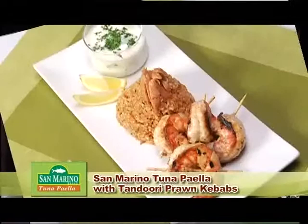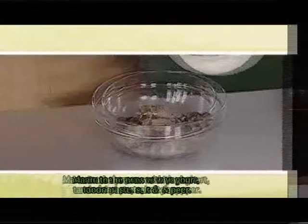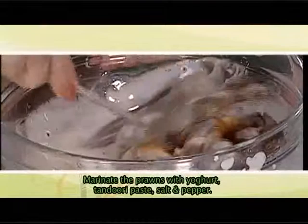So, what are we cooking? I'll be cooking San Marino tuna paella with tandoori prawn kebabs. Where do we start? So, first we'll be marinating the prawn in half a cup of yogurt, and then we'll be needing tandoori paste, then salt and pepper. This marination will take up to one to three hours.